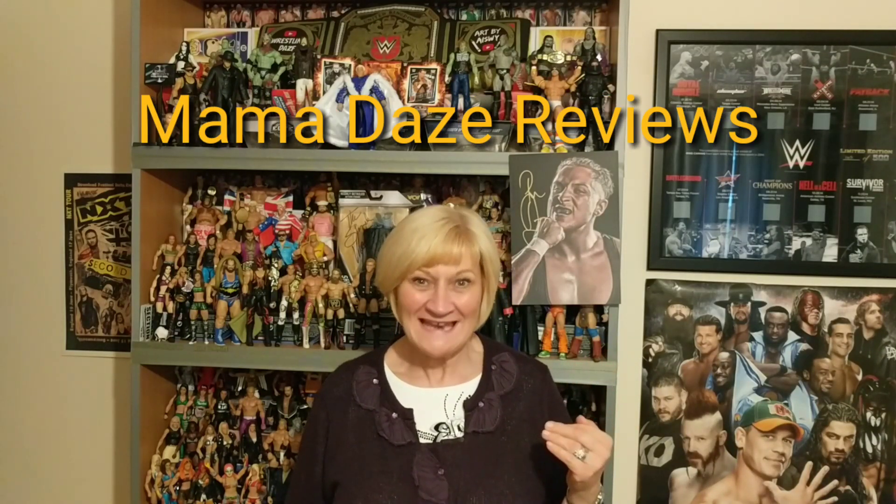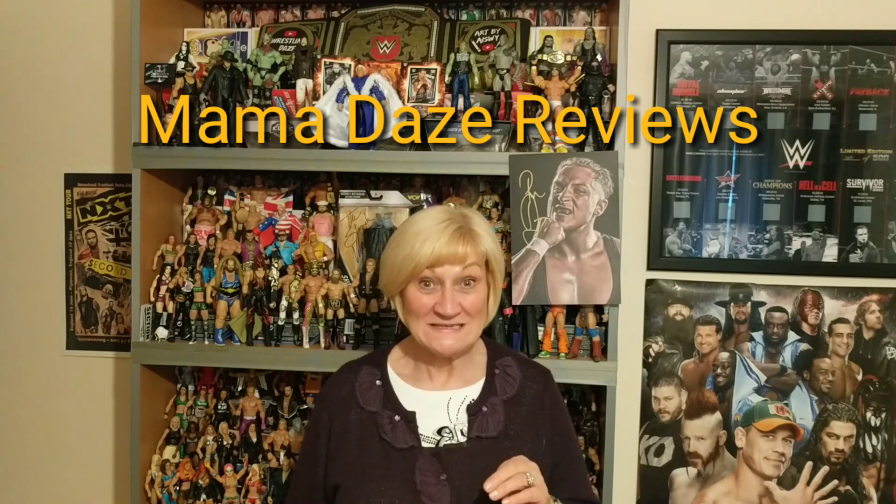Hi guys, welcome to Wrestling Days. Mama Days here. I thought today I could do a review of some figures. I thought it would be a nice change.